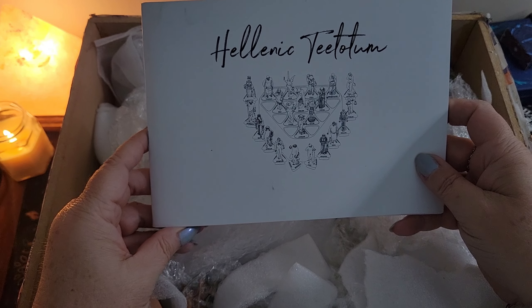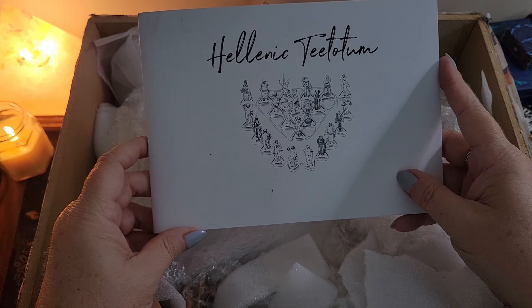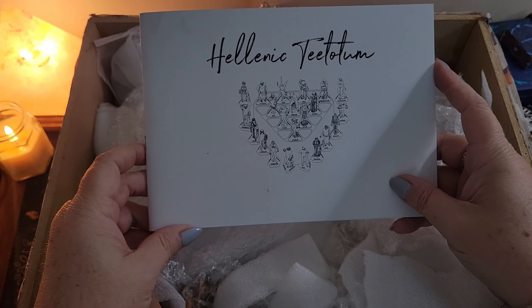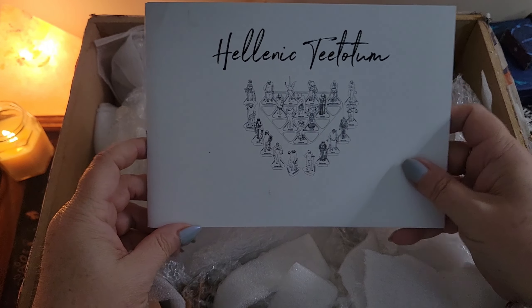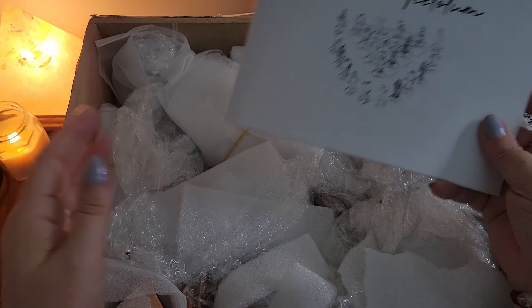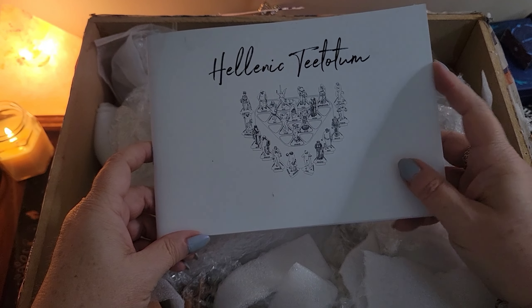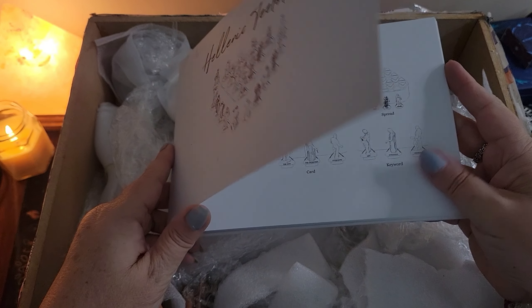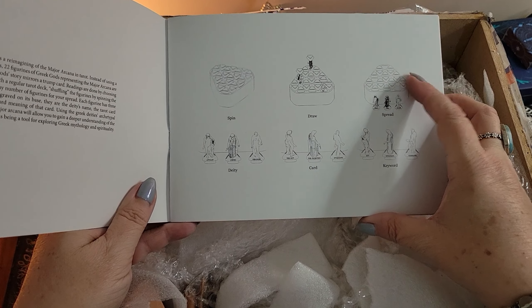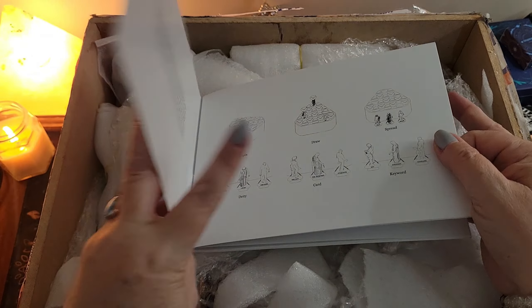This is the Hellenic Teetotum - however you want to say it - and it is tarot but it's in the form of figurines. So if you're intrigued, stay tuned because we're going to unpack this massive box that weighs a ton, go through the book, and see what we've got. These are Hellenic figurines associated with the major arcana in tarot. They come with a holder and they're handmade, hand cast.